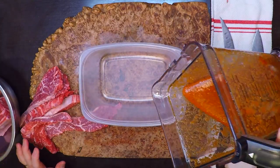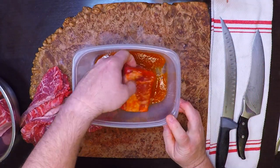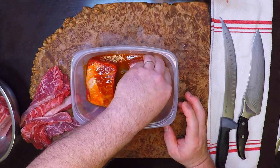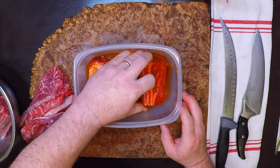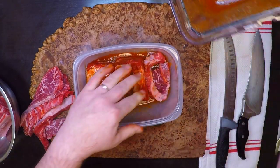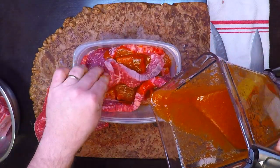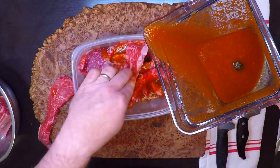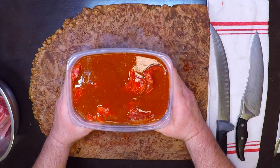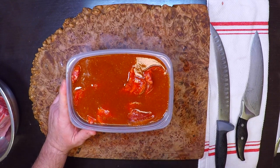All that's left to do is mix up that meat and the marinade. Get my nice big ribs down in there and make sure they're nicely coated, and then my tri-tip strips. I've got plenty of marinade to make sure everything is really nicely coated. Now this goes in the refrigerator for at least four hours, but overnight is even better.